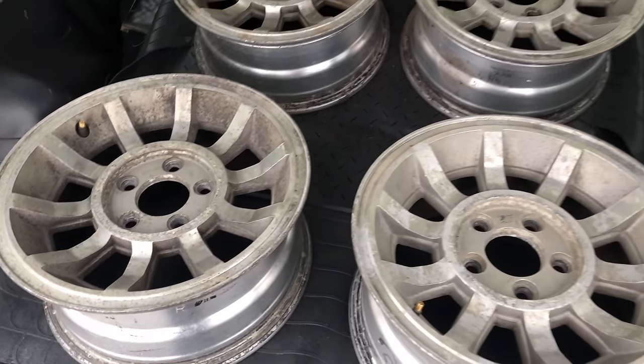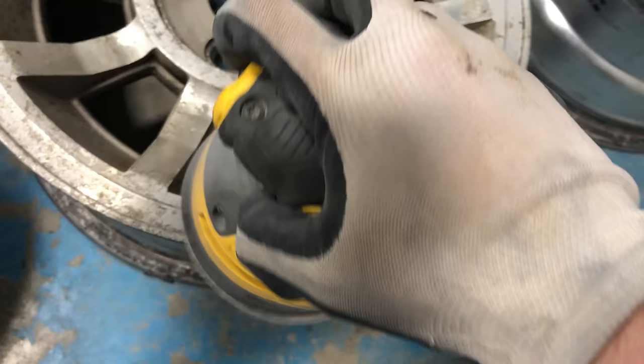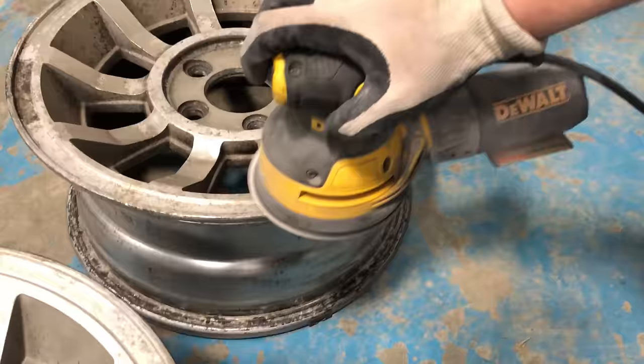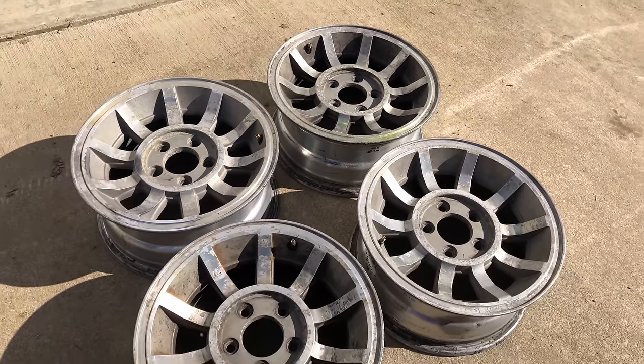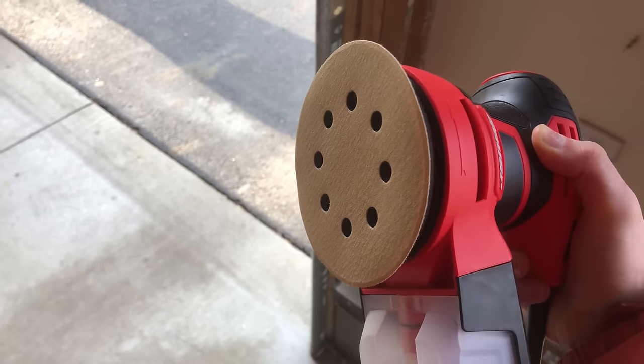But one thing is for sure — they're in very rough shape and in desperate need of a cleaning. At first, I wasn't sure how to restore these rims, so I went to my cousin's and had him sand down a small section just to see how it would look. And after a quick polish, it looked great. So at least now I know the rims can be restored, but it's going to take a lot of work to sand them down.